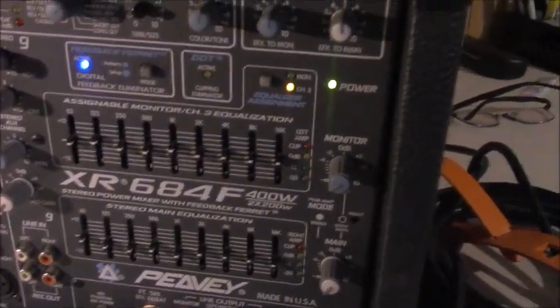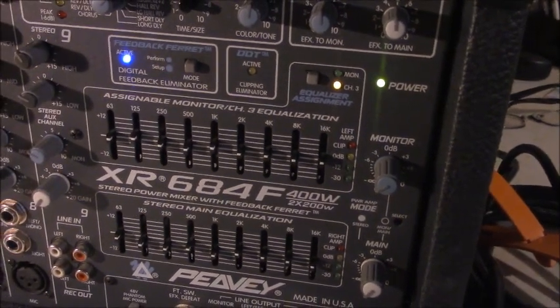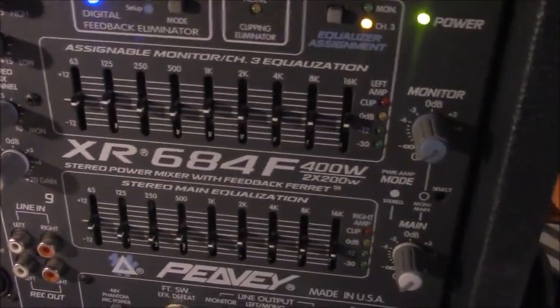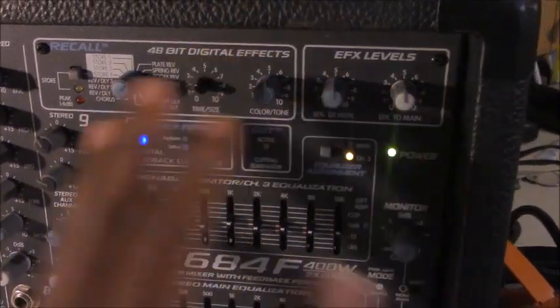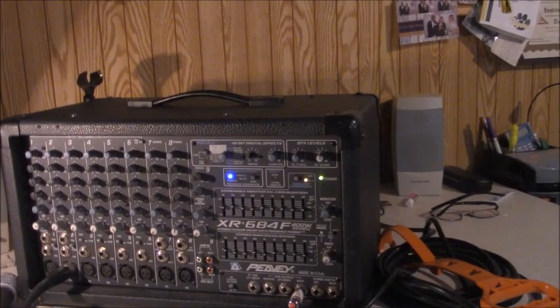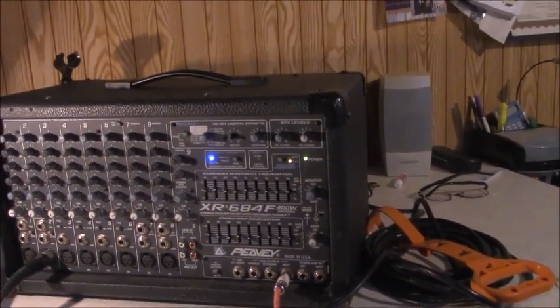The model above this had more channels and gave you 300 watts times 2, so 600 watts total. This is the model under it, the XR684F. The 'F' I'm guessing stands for the feedback ferret, which is included on the powered mixer. This is a fully featured powered mixer that sends plenty of power to your speakers, which you plug in on the back of the unit.